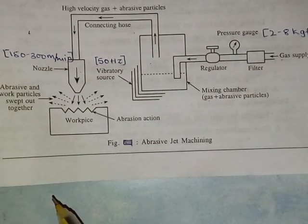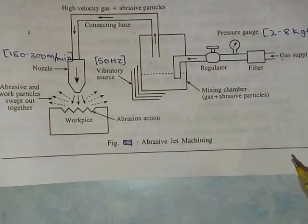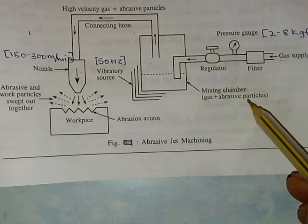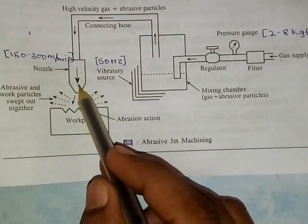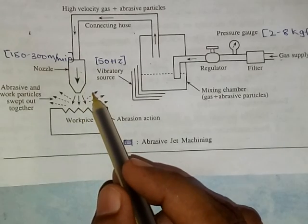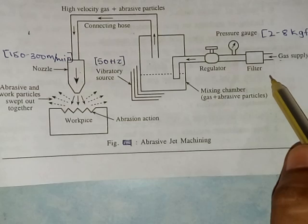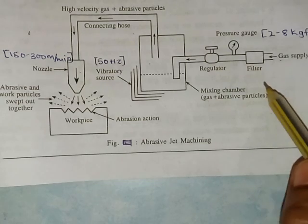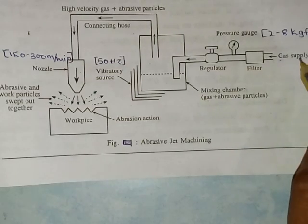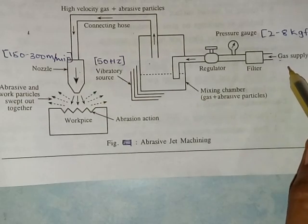Let us study about the working principle of abrasive jet machining. Abrasive jet machining is one of the non-conventional machining processes. Here the workpiece and the tool are not in contact with each other. Let us study about the principle of abrasive jet machining.